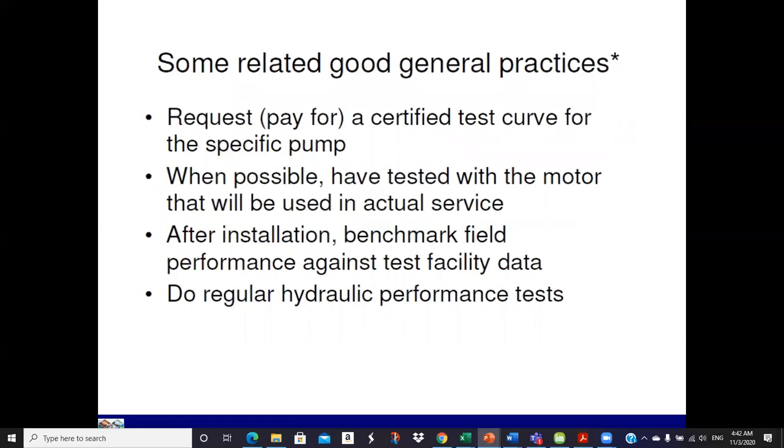Some good general practices: if you're doing a lot of work with pumps — maybe seven or so critical pumps — request and pay for a certified test curve for the specific pump you buy. Pay the manufacturer around $500 to test it and give you a specific curve for your pump. If it's a critical pump, that's not a bad idea. If possible, test it with the motor that will be used in actual service. After installation, benchmark the initial performance, and do regular hydraulic performance monitoring — that's best practice.